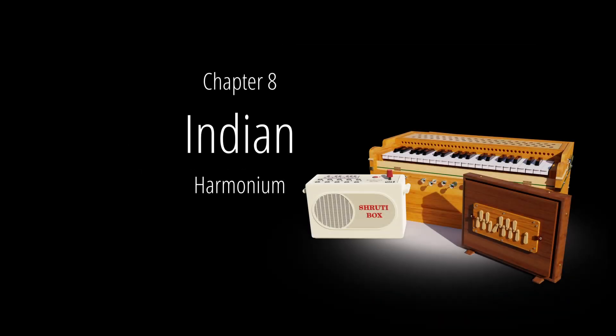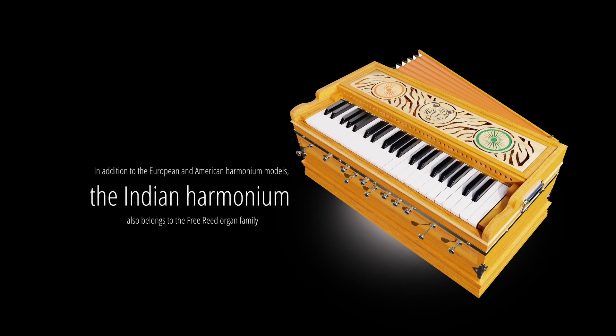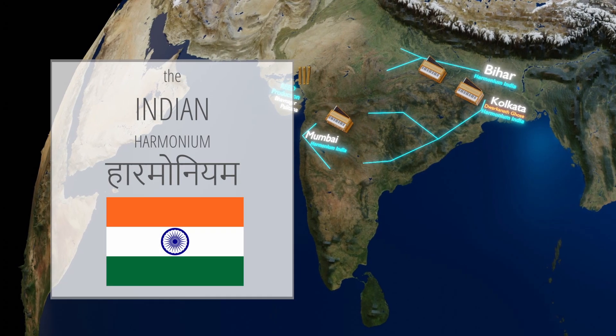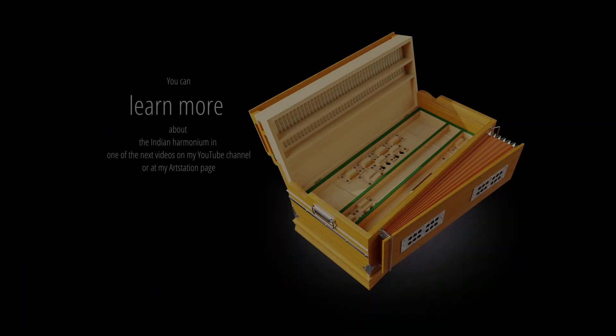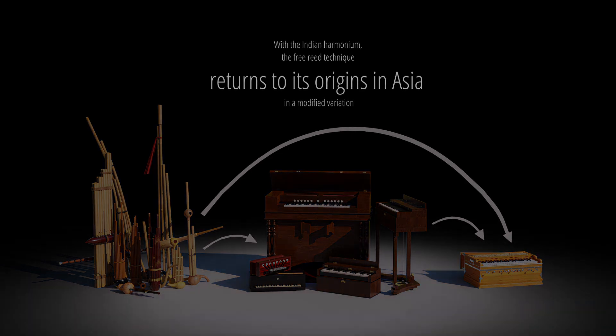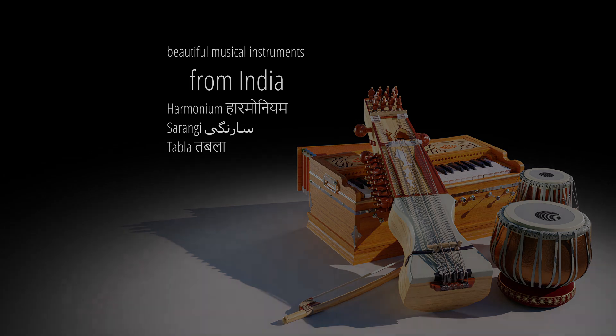Chapter 8: Indian harmonium. In addition to the European and American harmonium models, the Indian harmonium also belongs to the free reed organ family. With the Indian harmonium, the free reed technique returns to its origins in Asia in a modified variation. Beautiful musical instruments from India include the harmonium, sarangi, and tabla. Stay in harmony with the harmonium. Thank you for your time.